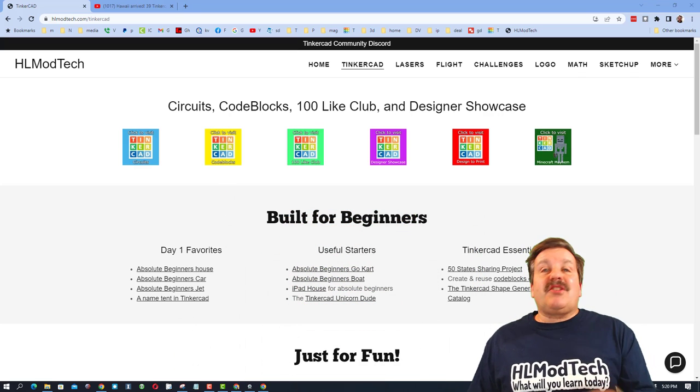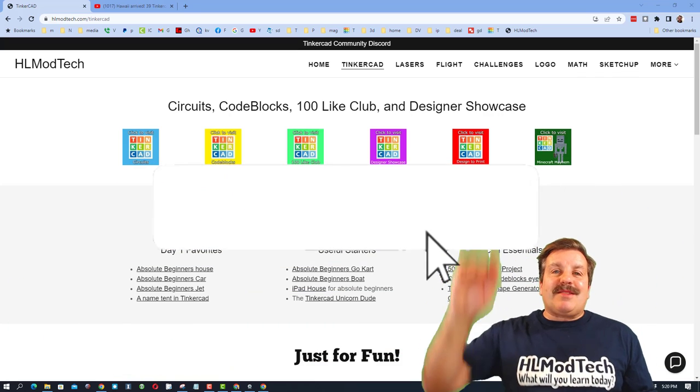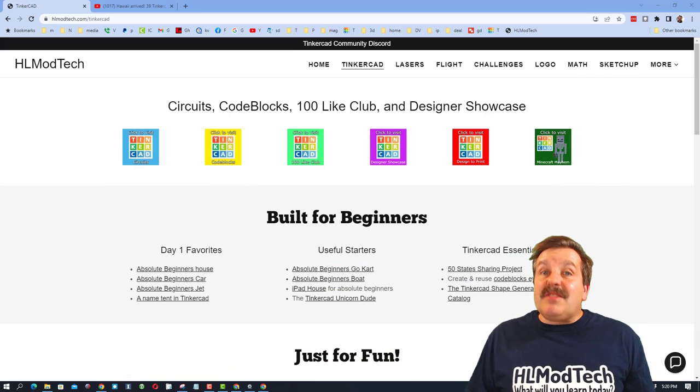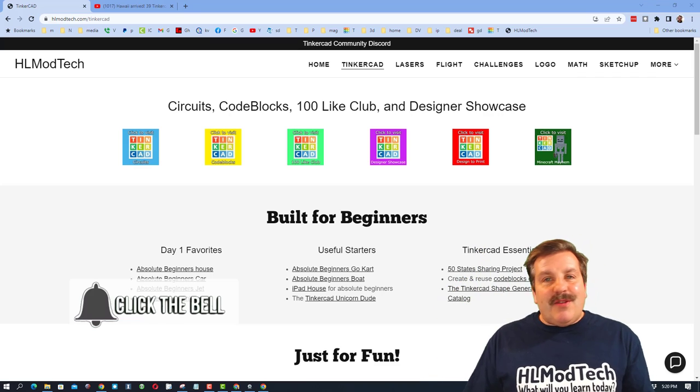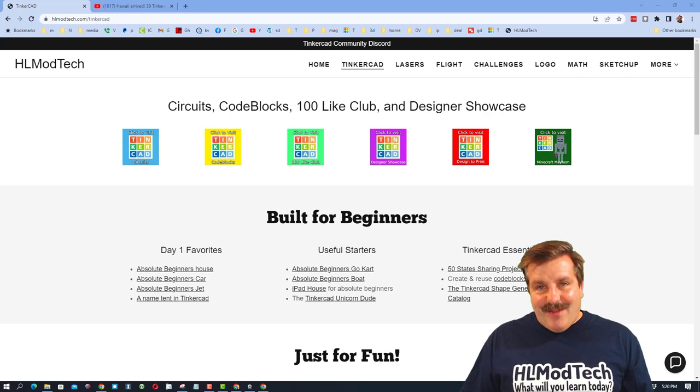If you've got a question, comment, or suggestion, add it down below. And if you haven't subscribed yet, what are you waiting for — smash that subscribe button! Last but not least, hit that notification bell if you want to be the first to know when there's a brand new video from me, HL Mod Tech. Thanks for watching, have a great day!